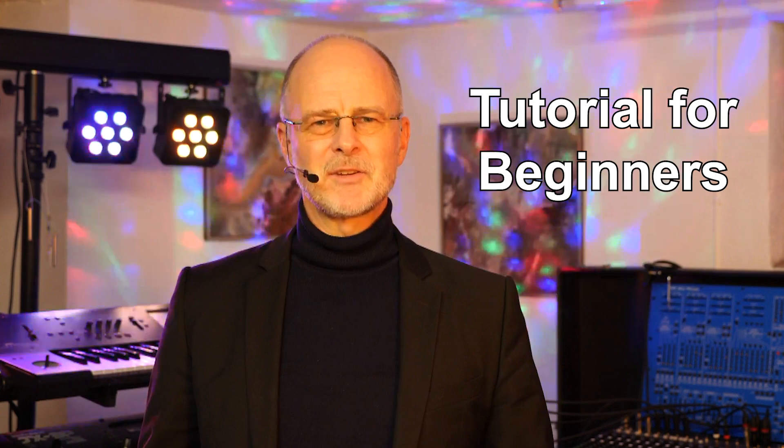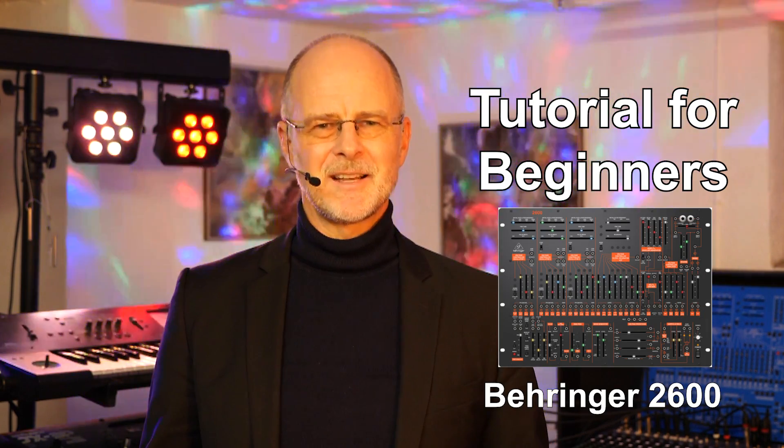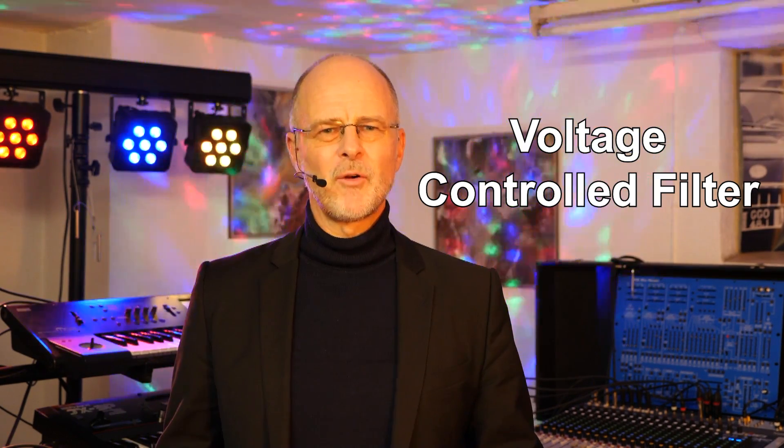Hello friends, this is Ralf and today I'm back with another beginner tutorial for the Behringer 2600 synthesizer. The topic of today's video is the VCF, the voltage controlled filter.